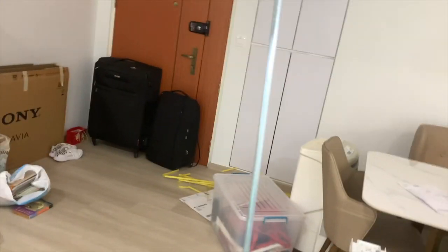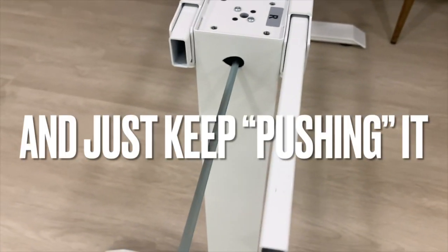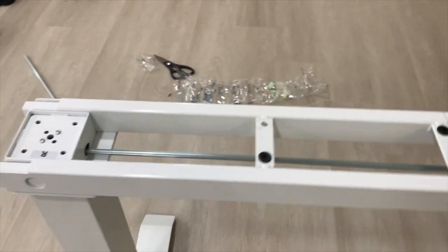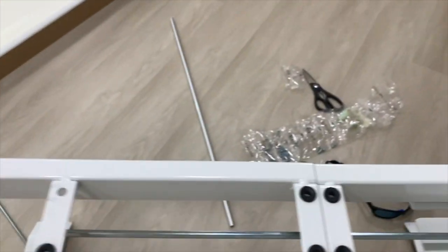The next step is to shove this long pipe all the way through the whole table. Keep pushing it until it reaches here — that's the maximum. I checked the instruction manual and realized I shoved it up the wrong side. I finally figured it out — you're supposed to shove the long rod through here and into the motor, running all the way through.